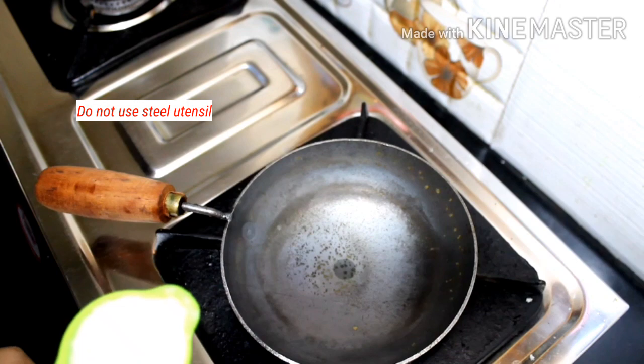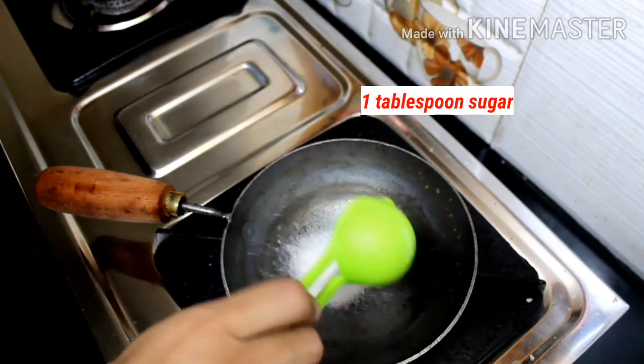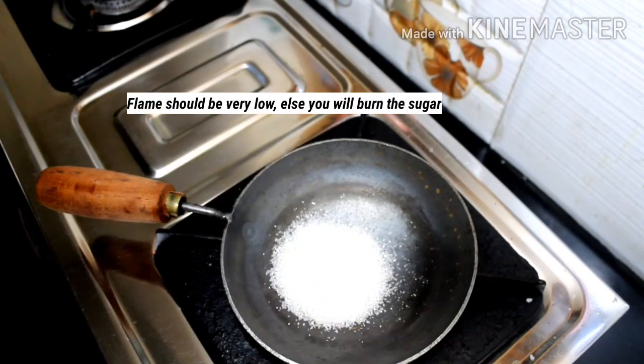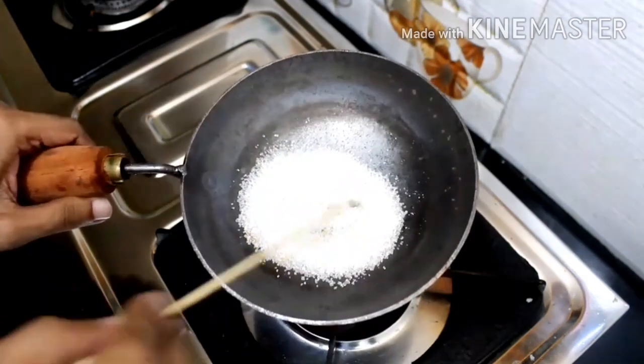Put a small plate underneath and use a wooden skewer or wooden spoon to handle the candy.